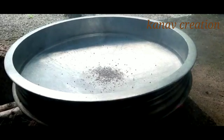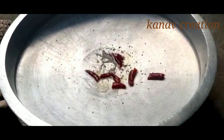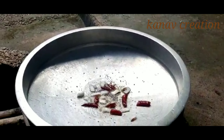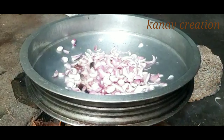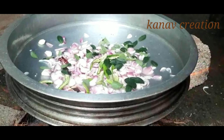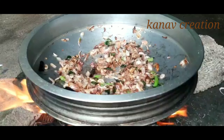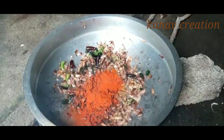Red chili — 2 to 3 red chilies are added. Coconut is used, along with green chili, curry leaf, and chopped garlic and ginger. These are added to the masala.